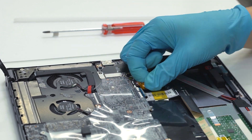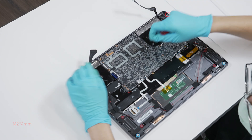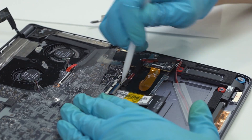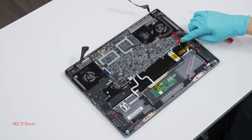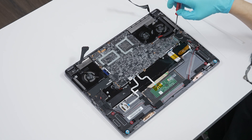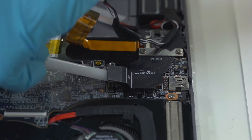Disconnect the audio cable. Remove 1 screw near the DC-in module. Disconnect the speaker cable. Remove 2 screws near the audio FPC, remove the audio FPC first, and then disconnect the audio cable.